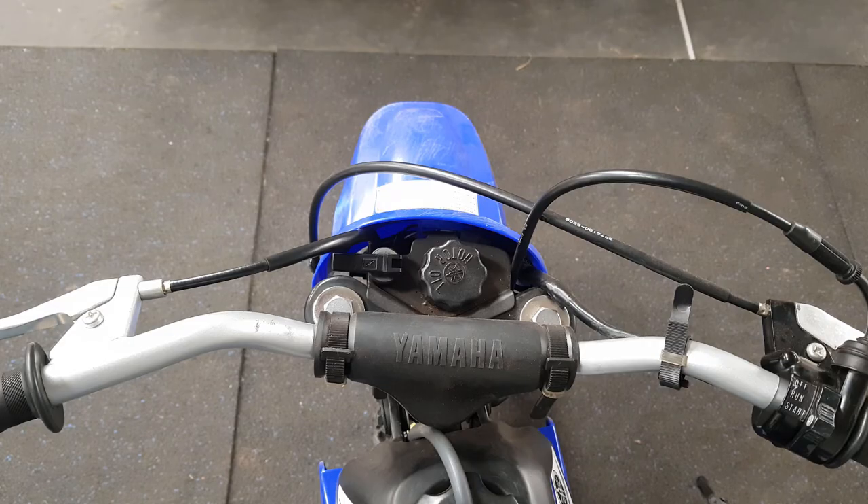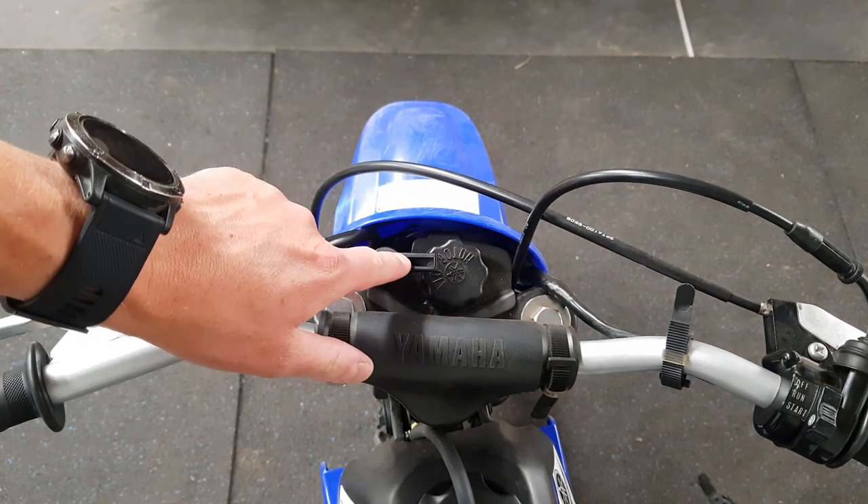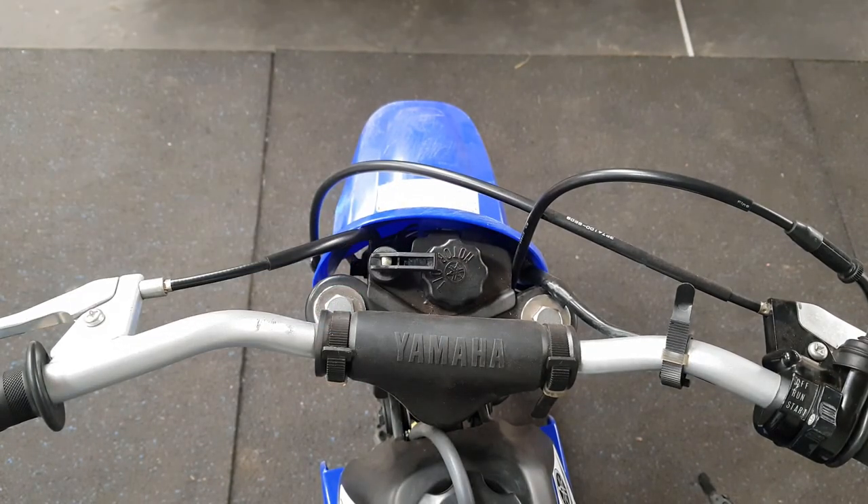So if you're having problems starting the bike cold, the first thing to do is make sure you're using that choke correctly and you've got it all the way across like that. I hope this helps, guys — all the best.